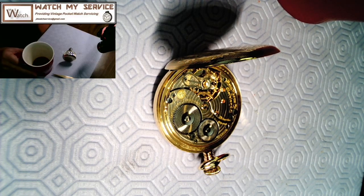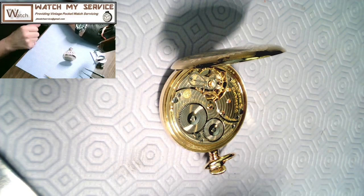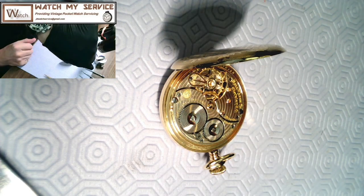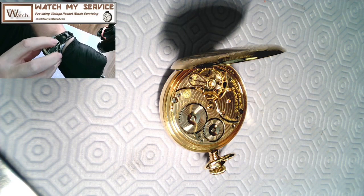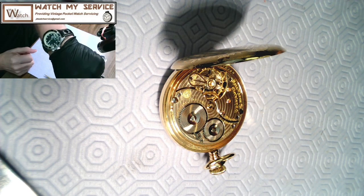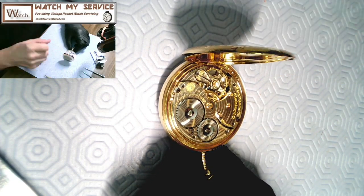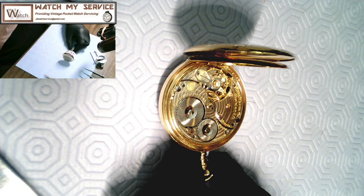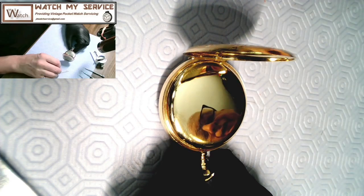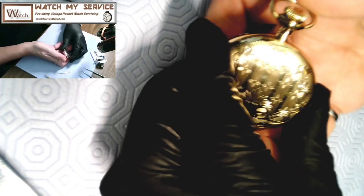I'm going to start with a cup of decaffeinated coffee so I don't shake. I need to remove the watch from the case. I've got a toothpick to make sure I'm doing the right thing. Let me close the lid first. I can see some fingerprints on here — I don't believe I put those prints on, just saying. So there it is — a beautiful, beautiful watch.